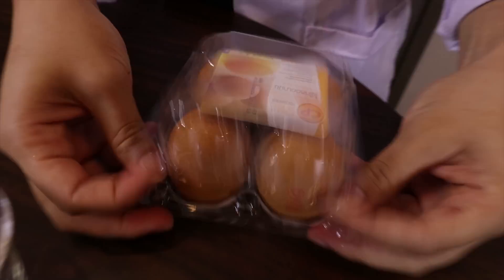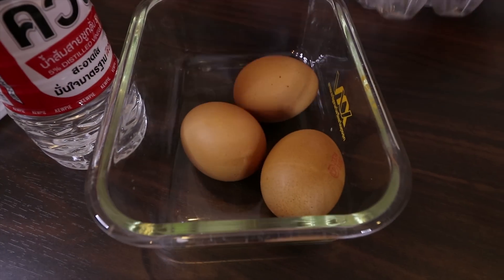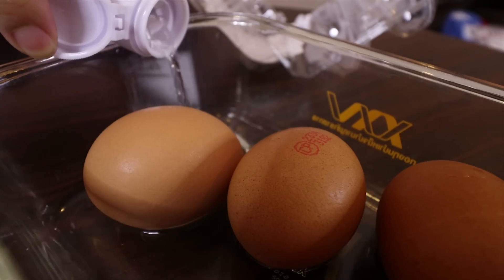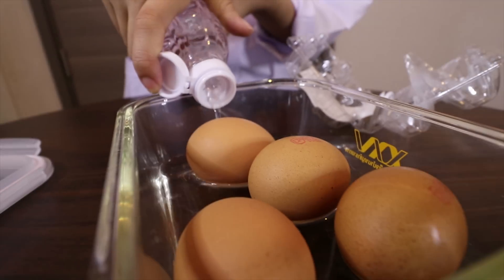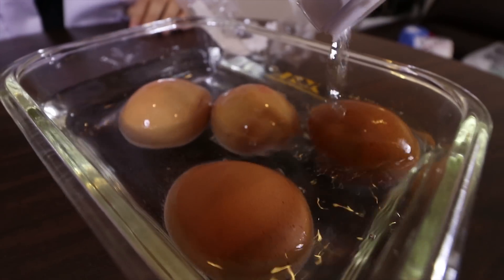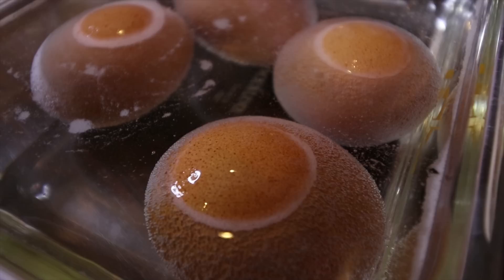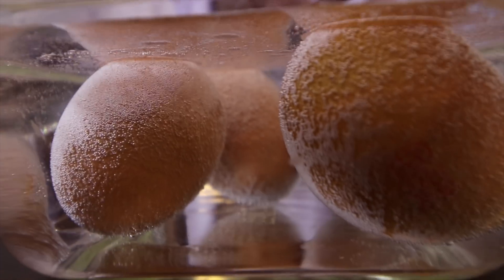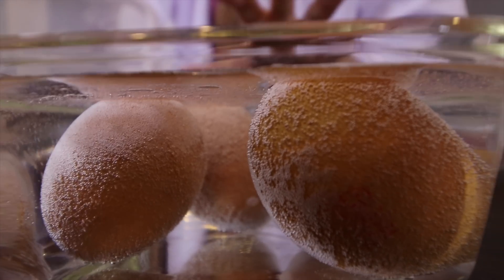So let's do it! Put your egg inside the container and then pour in the vinegar. You have to make sure that the vinegar covers all of the egg.